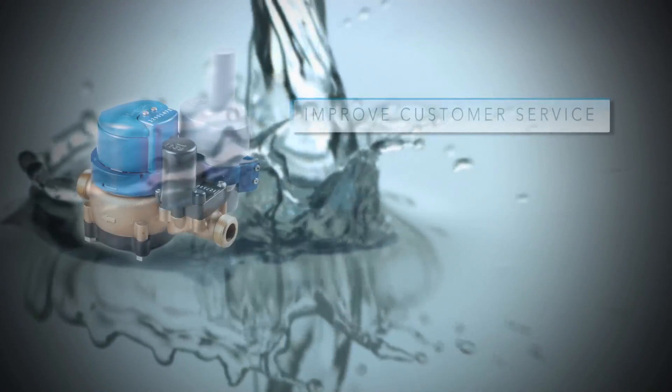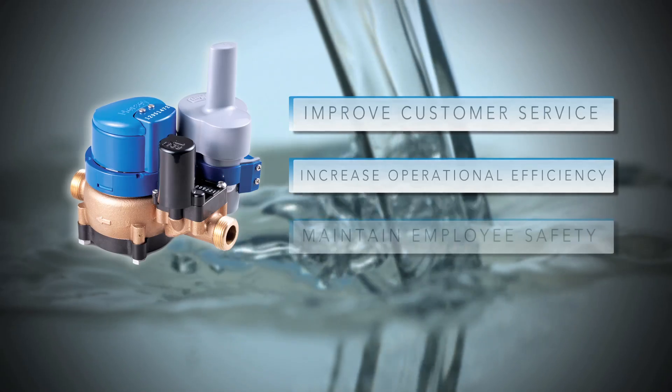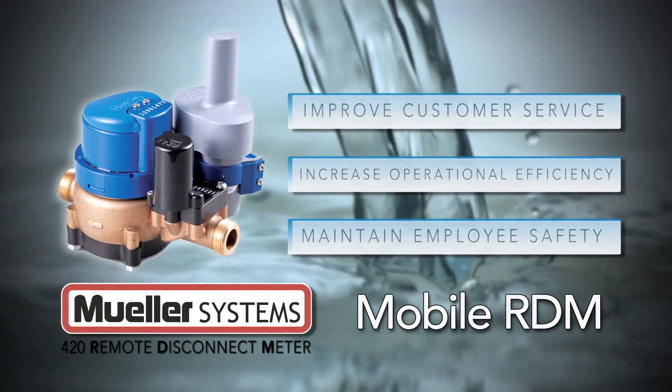The ability for water utilities to improve customer service, increase operational efficiency, and maintain employee safety with the Mueller Systems 420 RDM Remote Disconnect Meter is now easier with Mobile RDM.